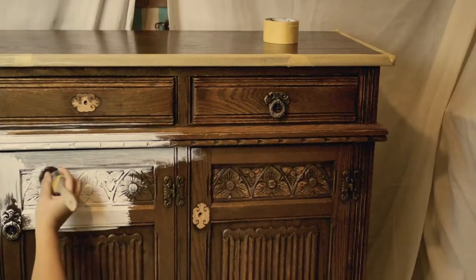Aloha everyone! I'm Gabi and I'm Georgie and we are the mummies of Sisterhood Furniture and content creators for Dixie Belle Paint. In this tutorial we will be working on a commission piece — a stunning, absolutely stunning sideboard.